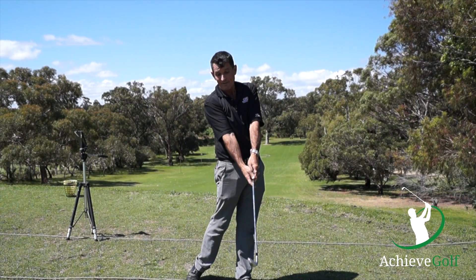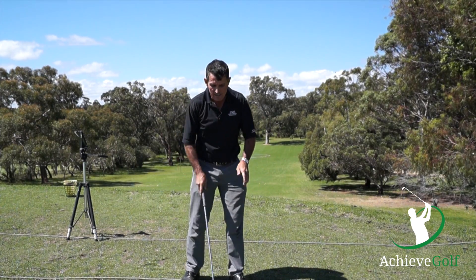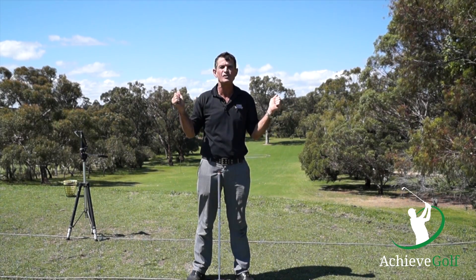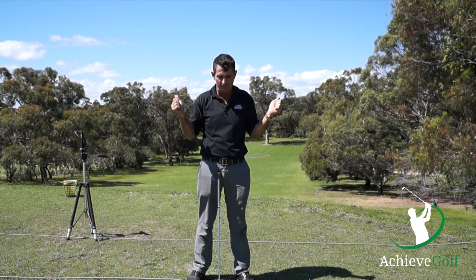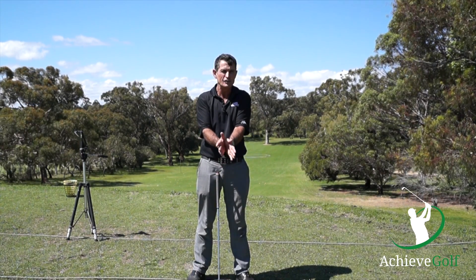We get that throwing-down motion, if you like. So we look at what this starting position is, and yes, it's very important because it enables us to get into the other positions very efficiently and effectively. But it's important to understand we're probably not going to return to the address position.